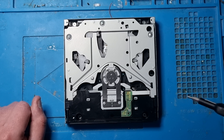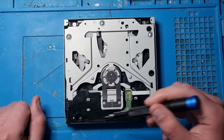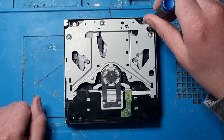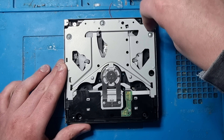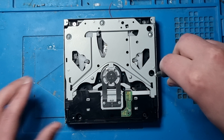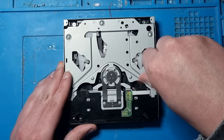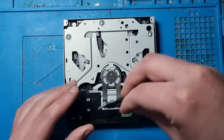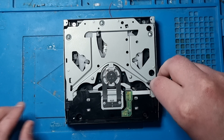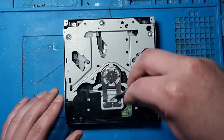Let's begin by taking these three small screws off - the tiny ones - and then we'll take the big ones off. That's one screw, that's another one, and then we have this one here. There we go - we've got those screws out, the small tiny ones.